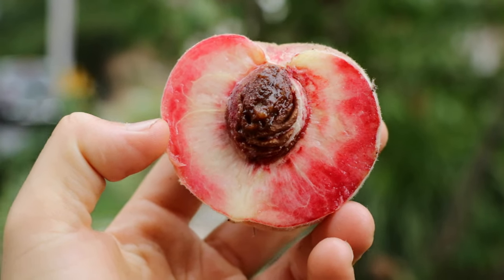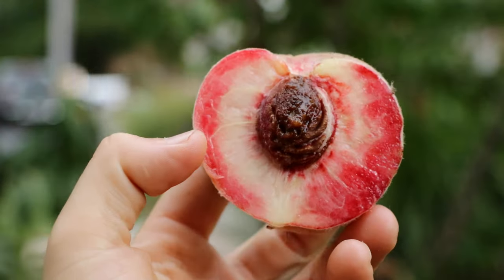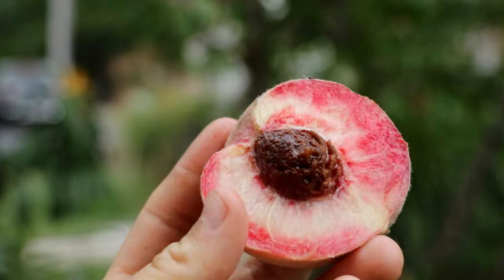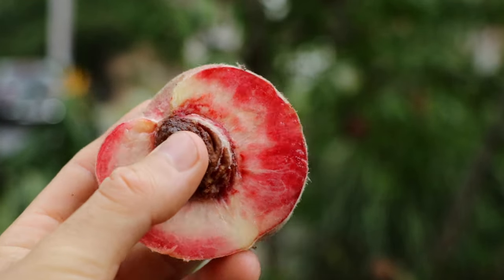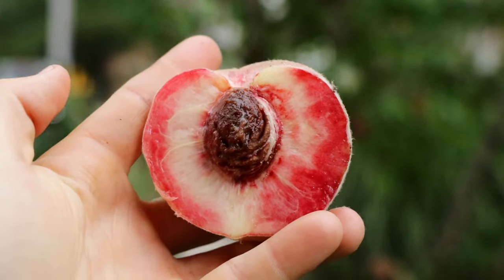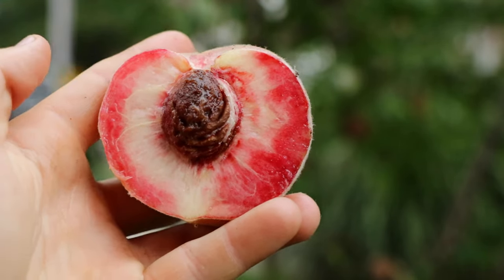All right, fruit lovers. Today we're looking at the Indian blood freestone peach. What I mean by blood peach is that you can see that red coloration there that they get. If you're really good at growing fruit and you live in a much better climate than my own, you can grow blood peaches with red all throughout them.